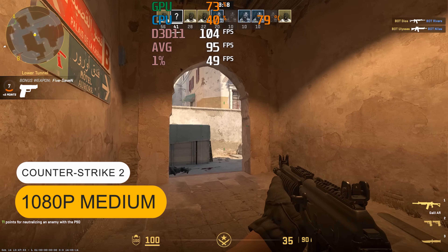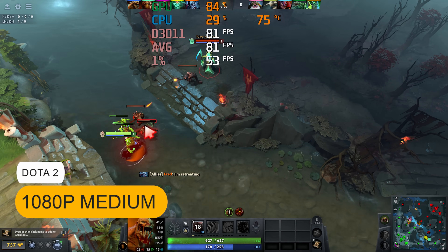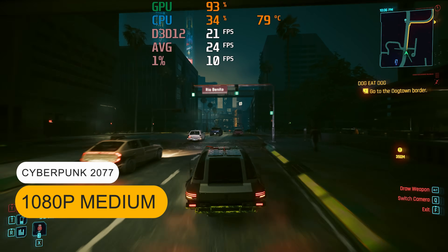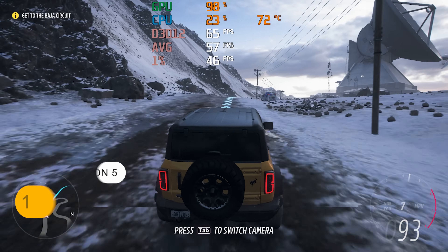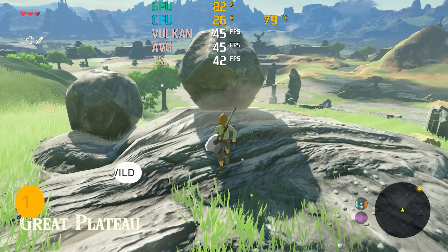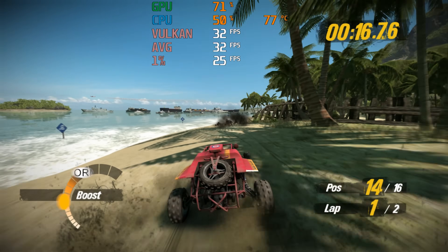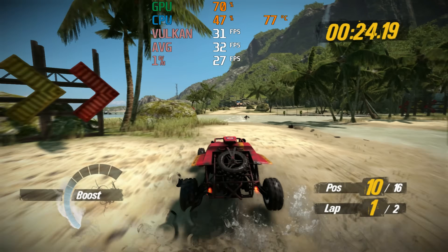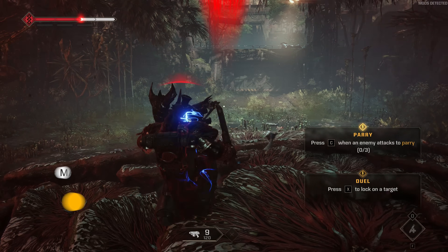That means pretty good performance for popular esports titles. You won't get a great experience from modern AAA games at 1080p medium natively rendered, but some older ones will play okay. Dropping detail to low or adding upscaling will increase the framerate. The latest performance-heavy emulators work pretty well at 1080p. An option for playing games on this mini is to use an eGPU with the USB 4 port, and my test worked fine.